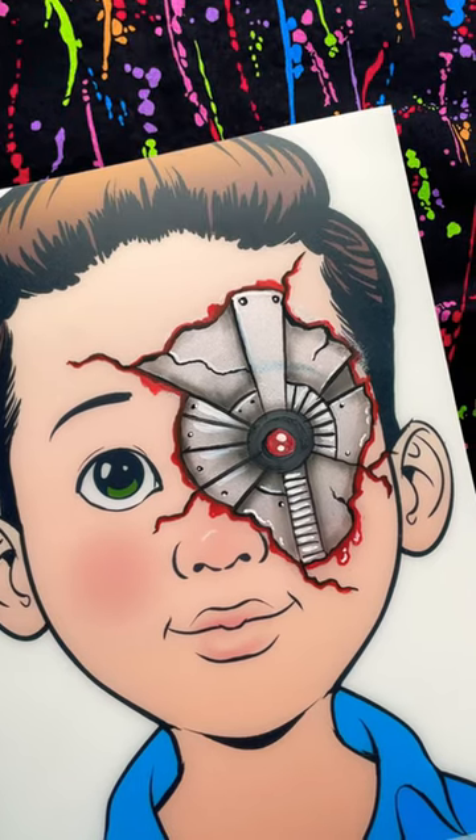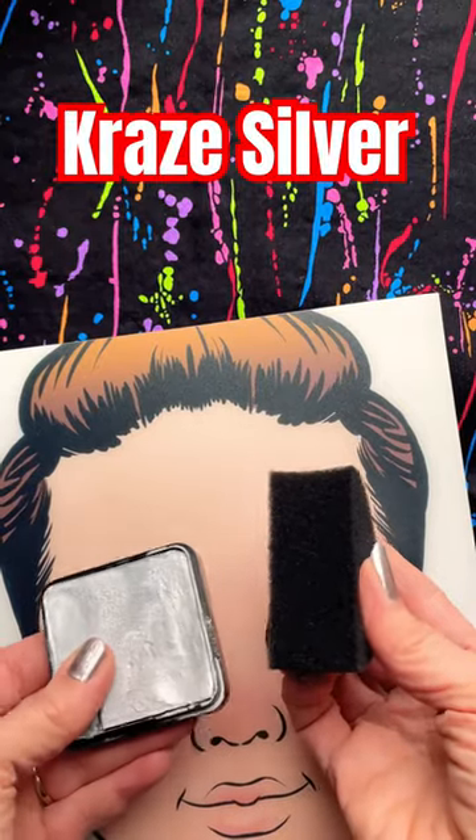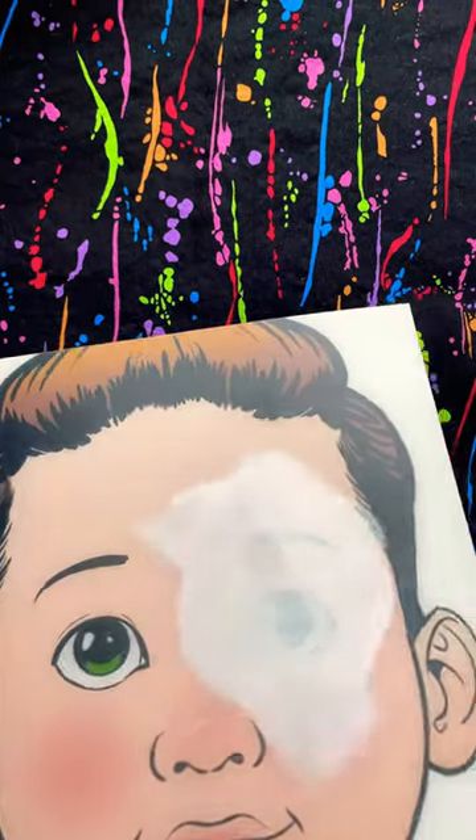Hi everyone, it's Pam Kinneberg with Facepaint.com. Today we're going to be painting a robot eye. Starting with cray silver, I tap it out over the general area where I'll be working.